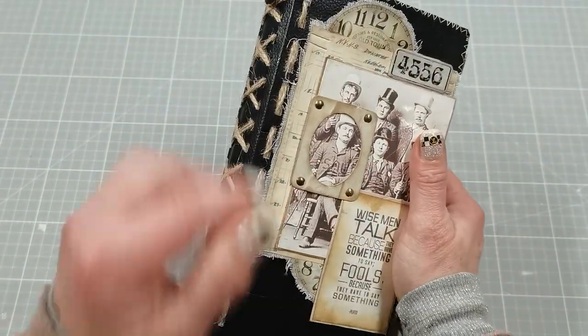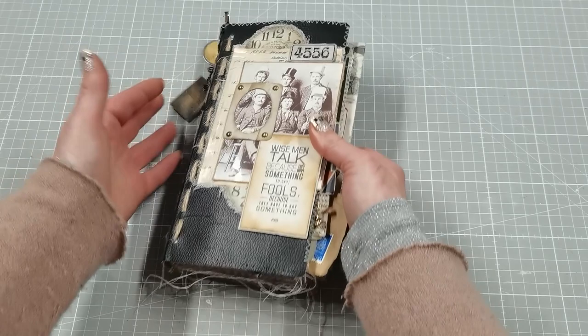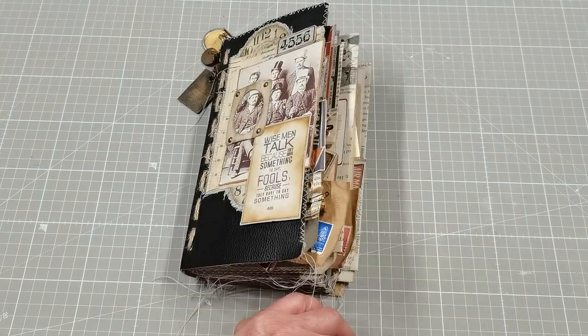I'm not sure when this video will go to YouTube, so maybe the journal is still on my Etsy — if it is, a link will be down below; if not, there will be no link. Thank you so much for visiting me today and for spending your time with me. I hope you found some inspiration and had a good time. Take care of yourself and I will see you soon, bye!